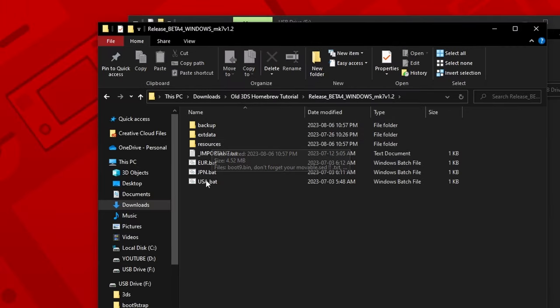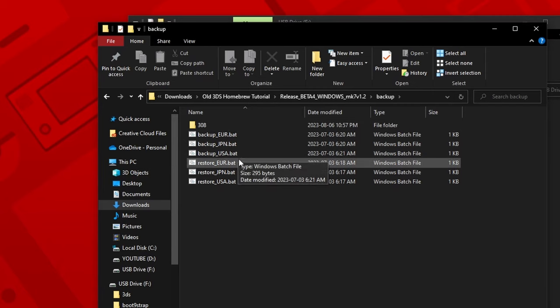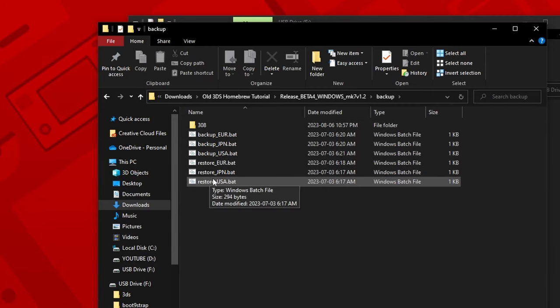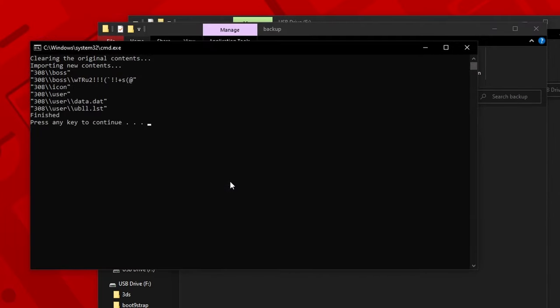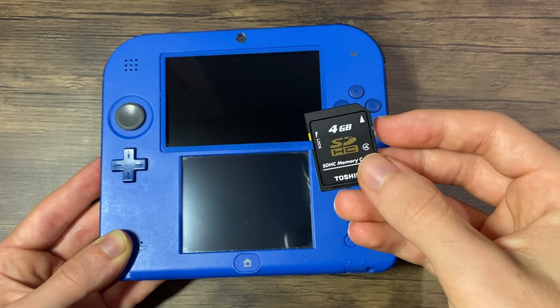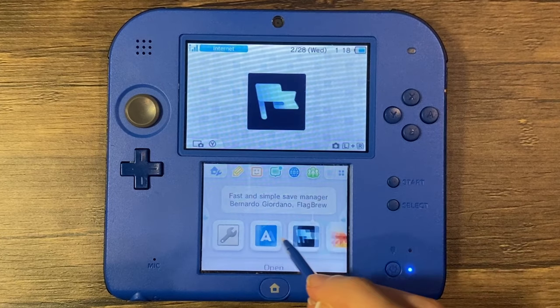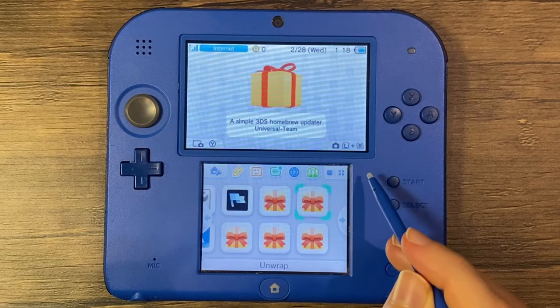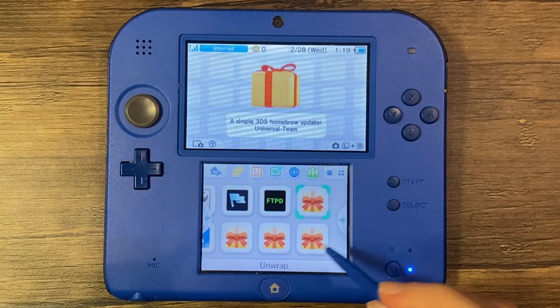Now let's restore the Mario Kart 7 save data. Go back to the Release Beta MK7 folder from before and then go into the Backups folder. Double click on the Restore bat file corresponding to your console's region, then press any key to continue. Reinsert your SD card into your console. Turn it on. Congratulations! Your Nintendo 3DS or 2DS is fully modded. Now you can unwrap all of the applications and explore the world of Homebrew.